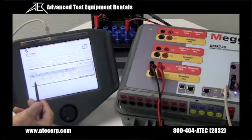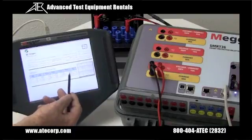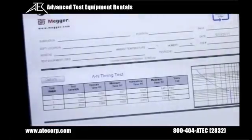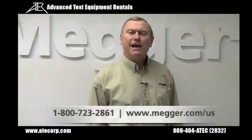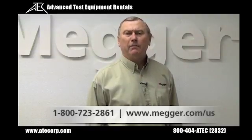Here we can see the results for our timing test at two, three, and four times tap — showing the test current, trip time, theoretical, min, max, and whether it passed. It passed all points, and we see the three test points on the curve. Thank you for your time; should you have any questions, please contact your local MAGR sales rep.